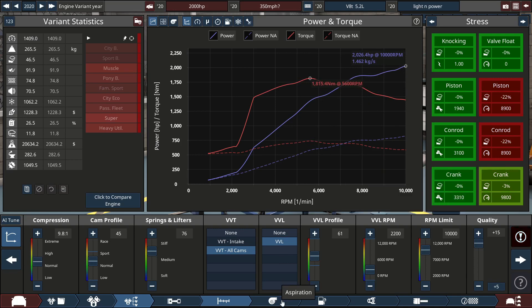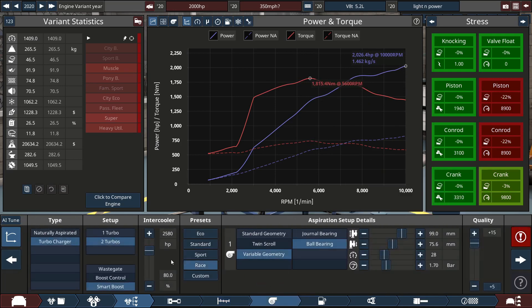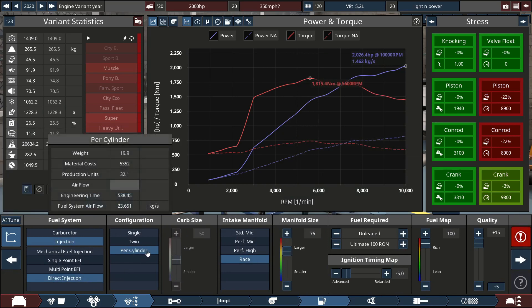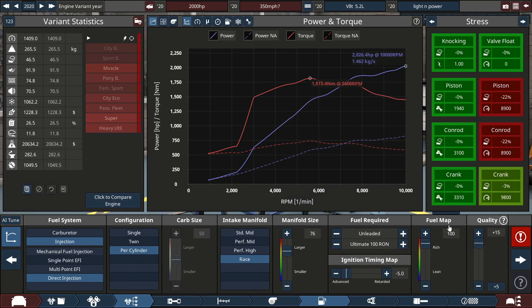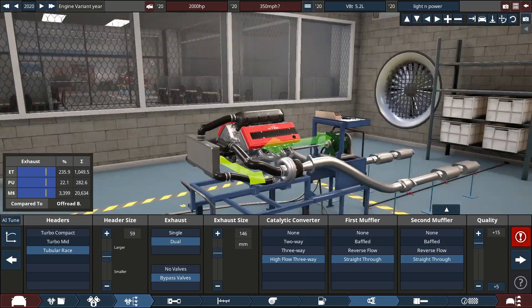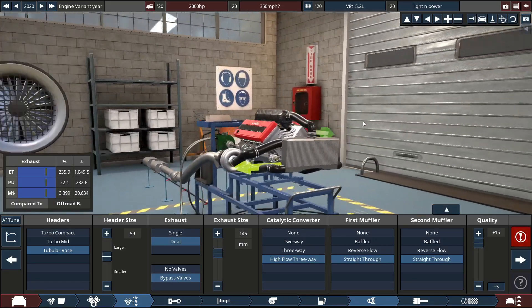It has got two turbos with smart boost. The fuel is standard unleaded with direct injection, and the fuel maps are pushed to the max. Intake is great, and we have a ginormous exhaust on this car — it is big, absolutely ridiculous.